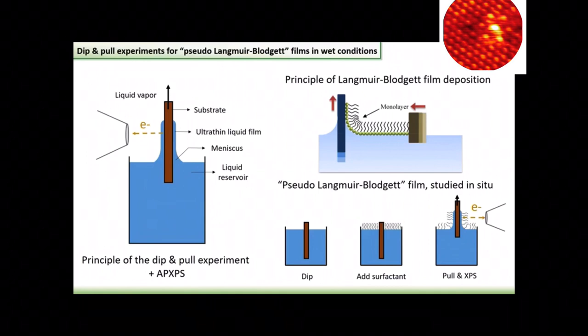And the idea here was to do the same kind of experiment, except instead of doing it in air and ending up with a dry substrate, we could do it in situ in water vapor, so as to observe this sort of Langmuir-Blodgett film under wet conditions.